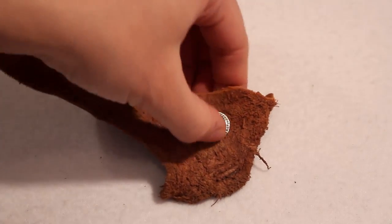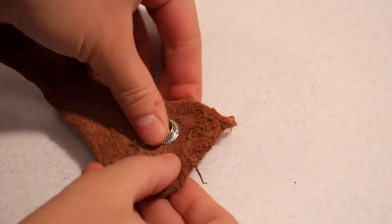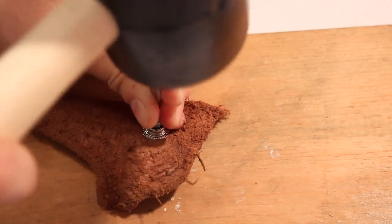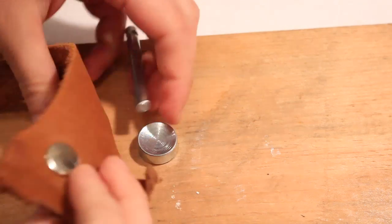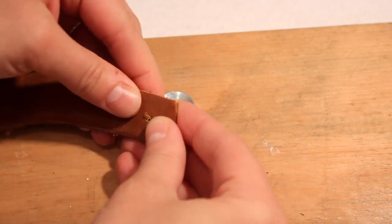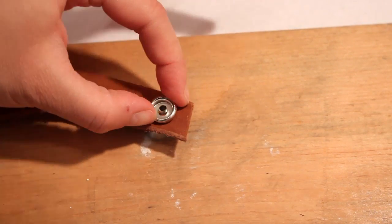Instead of resting the cap in the setting pliers, rest it on the curved side of the anvil. Place the narrow tip of the rod into the stem and carefully strike the top of the rod with a wooden, leather-covered, or rubber mallet a few times until the snap is completely set into place. Set both halves of your snap and your cuff is technically done.